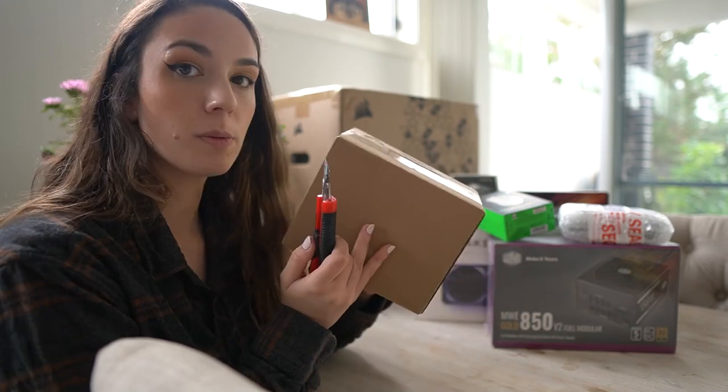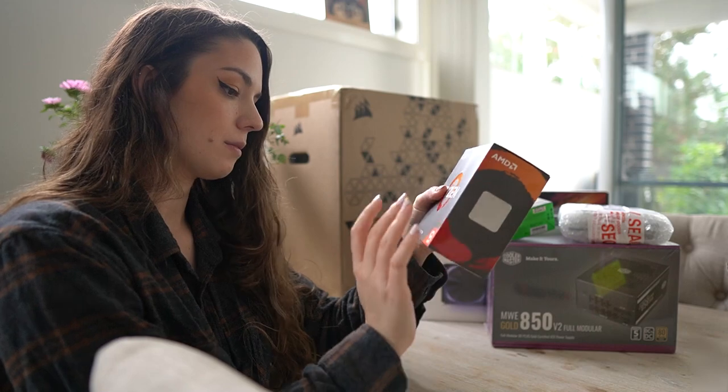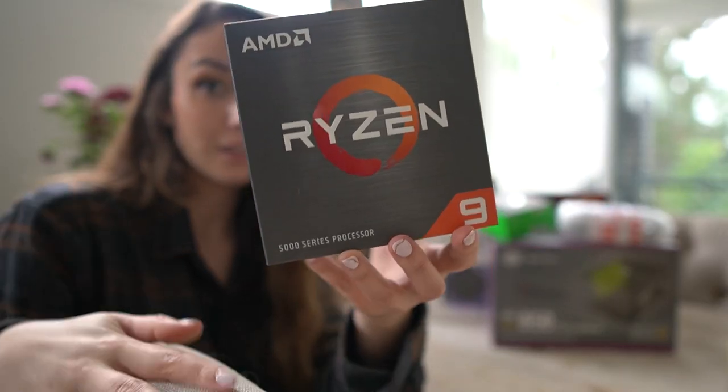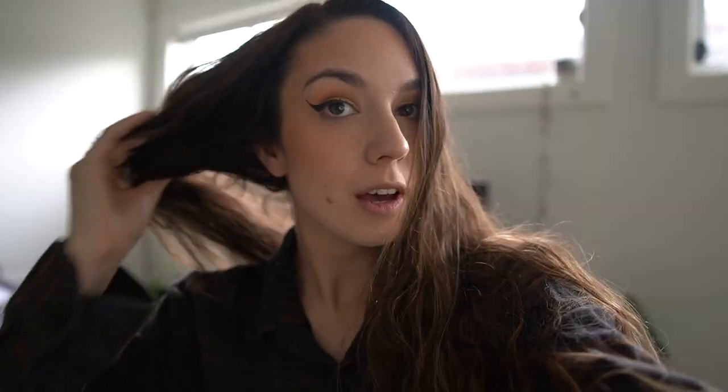Okay, this should be the CPU, so let's have a look at this. And then the thing that I'm most excited for — the case!